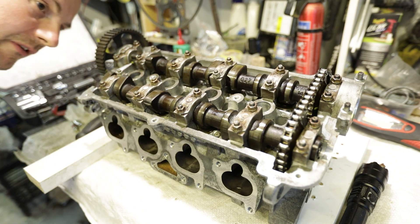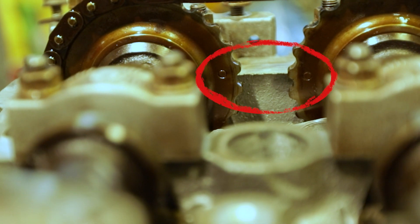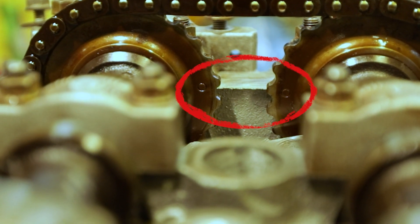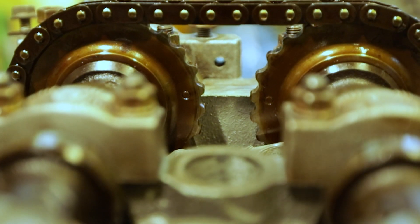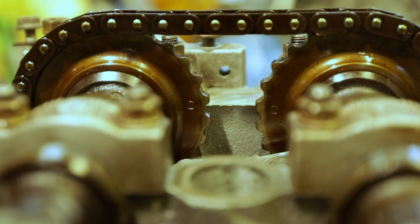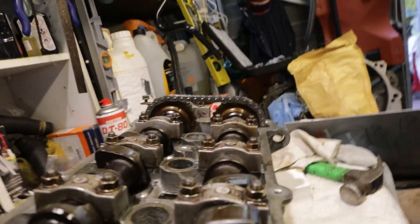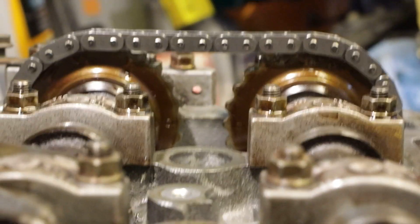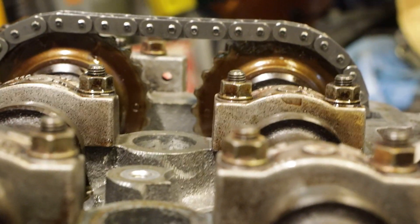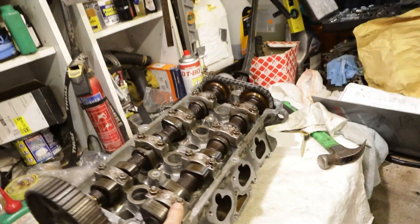It still seems to be ever so slightly out about half a tooth. Those two dots on the cams look to be about half a tooth out, and I spoke to a couple of people on the internet and they think it could be the timing chain being stretched. So I think we're going to have to order a new timing chain. We've got our new chain, so I'll whip all these back off, put it on, see if it makes any difference. Okay, our new chain is on and hopefully you can see those two dots look like they're lining up a lot better. The chain slack now gives it a little poke - solid. Yeah, that's looking a lot better.